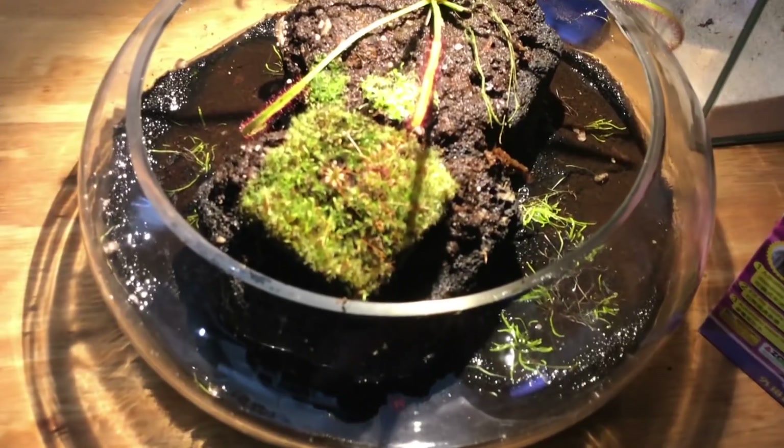Have you guys ever heard of carnivorous plants? I'm going to show you the world's smallest bog garden.